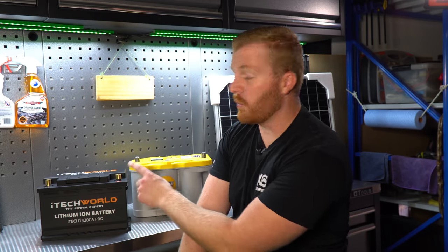Now a quick disclaimer before we continue: iTechworld did provide this battery to me after watching my previous video. As per all of my videos, I very clearly explained to iTechworld what I intended to do with this battery and the fact that I would not be persuaded or influenced in any way in relation to this review. iTechworld said they were happy with that, so let's get straight underway.